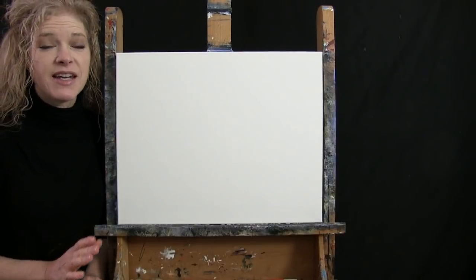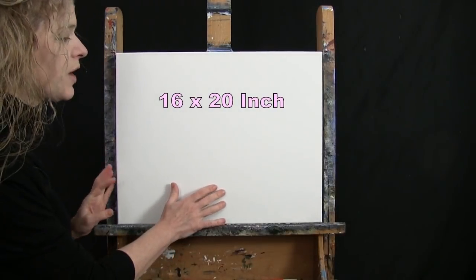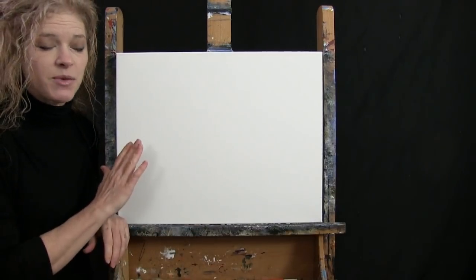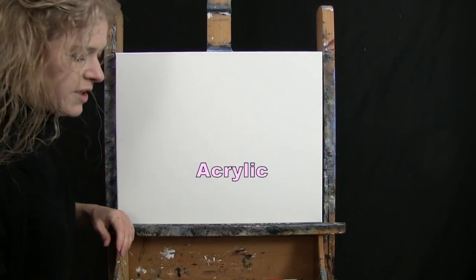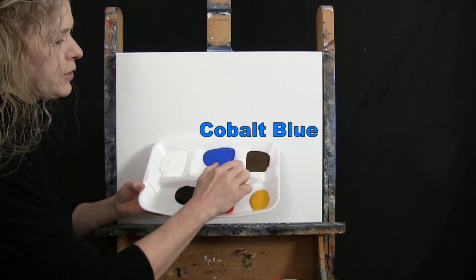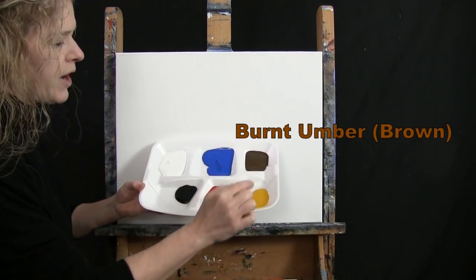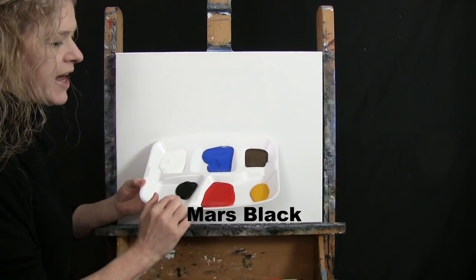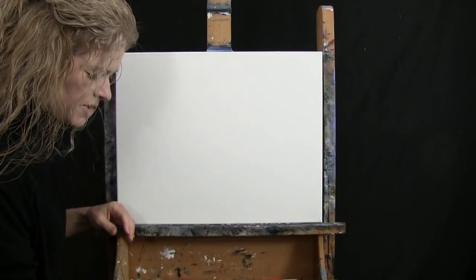For my materials today, I'm going to be using a stretched and primed 16 by 20 inch canvas. If you're painting along with me, you can certainly switch up the size. I'm going to be using acrylic paint. My colors are Titanium White, Cobalt Blue, Burnt Umber which I will call Brown, Deep Yellow, Fire Red, and Mars Black. Of course, you can switch up those colors if you'd like.